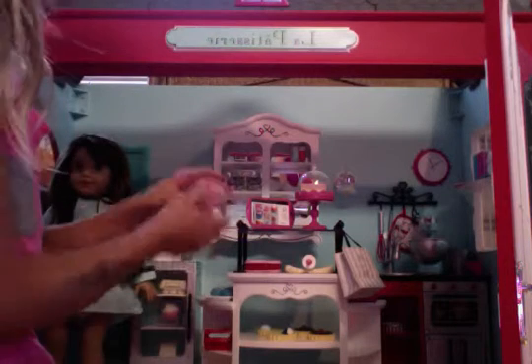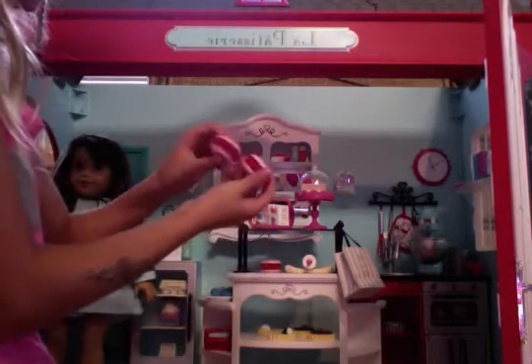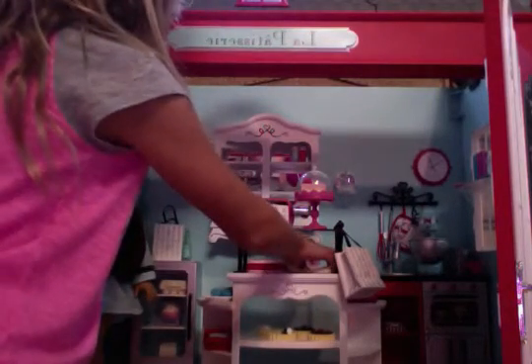I got this over a couple months ago, or I think I got this last year, I don't know. And it comes with these strawberry cake things. And it comes with dough, as well as a little roller — you roll it to make cake or pizza.